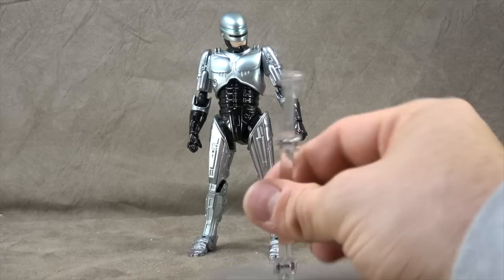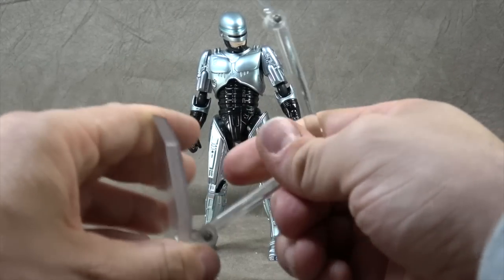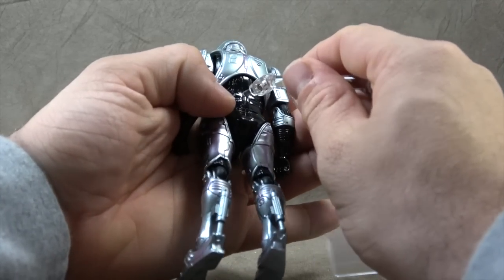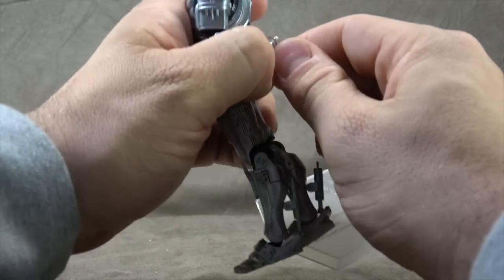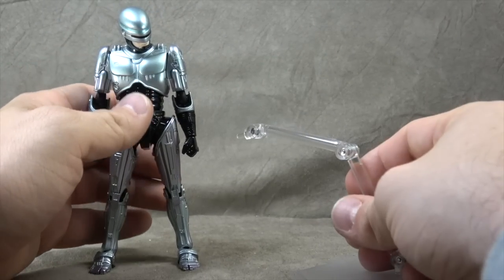I want to say first and foremost, because it's a tendency — a thing I tend to forget — it comes with the Figma stand, same way it always operates: swivels, hinges, and such, and then a peg in the back that pegs into his back. So there you go. I always forget to show the stands with some of these figures, so I want to make sure I get that done.